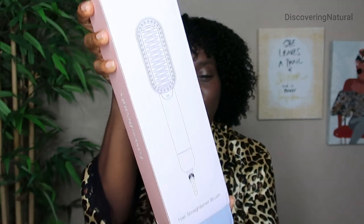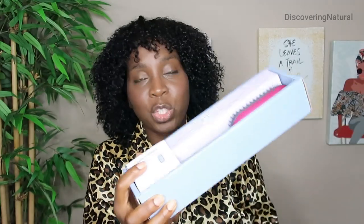Today I'll be reviewing the Easy In Beauty Straightening Brush. This is what it looks like out of the package. We're going to remove it, and out of the package you have information about it. You also have the straightening brush embedded in there.